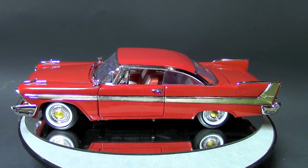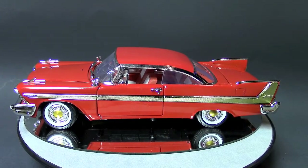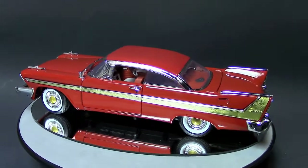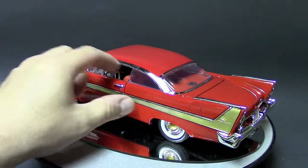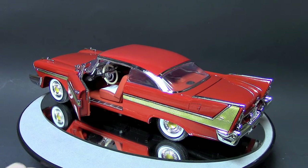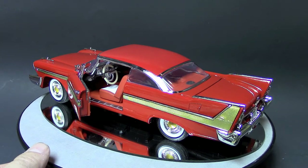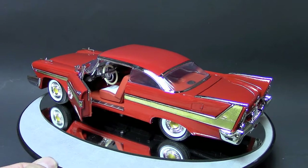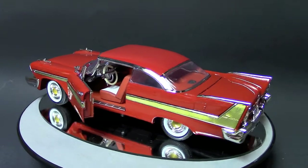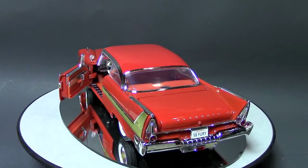A friend of mine did one and he wrapped the roof in white vinyl to make it easier. The sides where you have the gold trim will all need to change to silver. The Christine car is red — I think it's dark red inserts on top of red vinyl seats — so there are a few interior changes there, but no big deal.